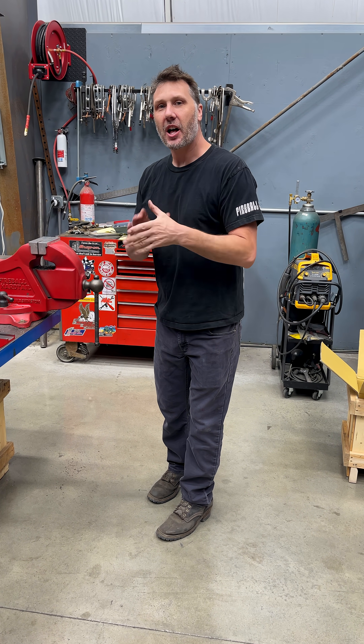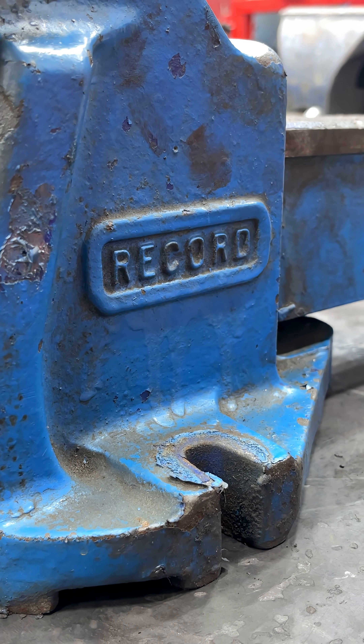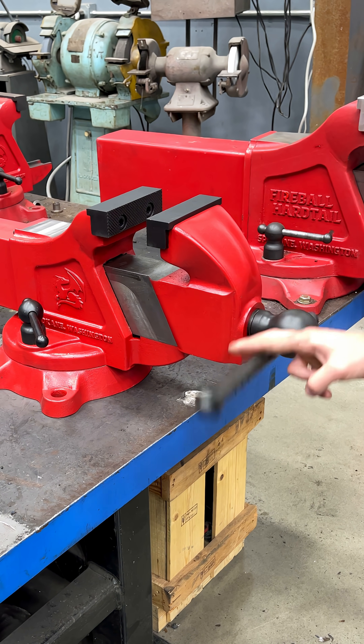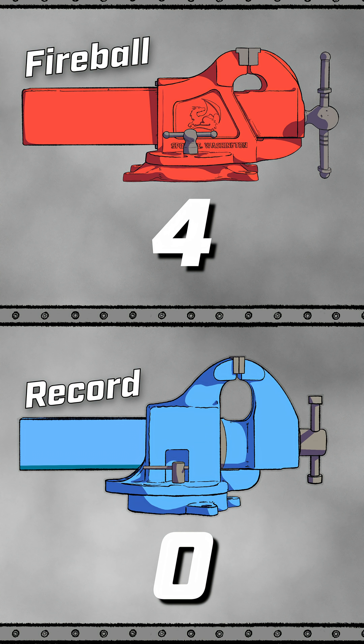Welcome back guys to day five of you guys trying to convince me that this vice right here is the best vice ever made. This is the Record number six against the Fireball 510, and in today's video we are going to be looking at the engineering between the static jaw of both of these vices. Up to date, the current score is four to zero, the Fireball in the lead.